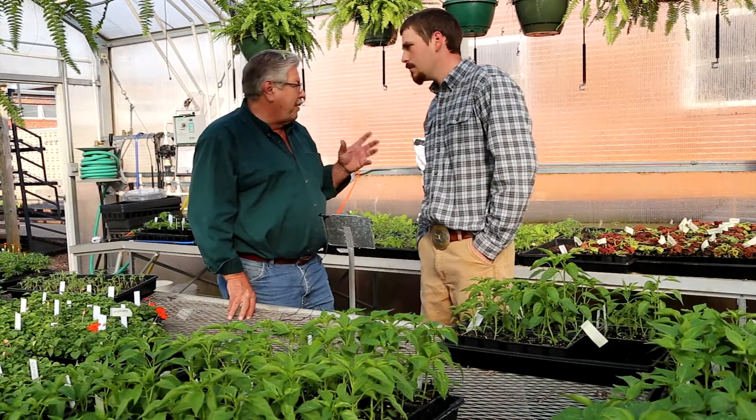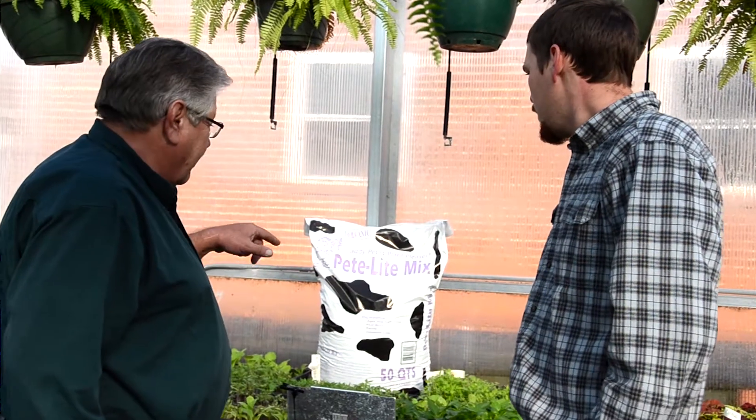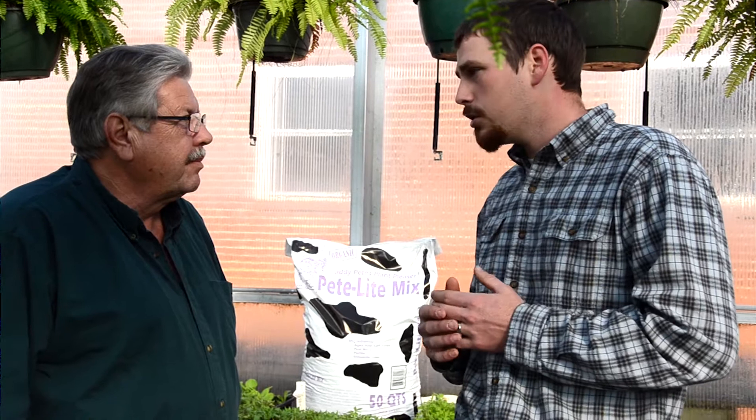I know you guys start out with our Pete Light product. Can you give us a little overview of how you start the plants and what the process is? We start seeding in late January, early February, depending on when the semester ends — that's our big limiting factor here at the school. We've been planting in Pete Light for five years now since I've been teaching here, and we've always had great success with it.